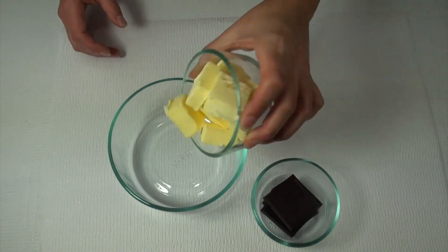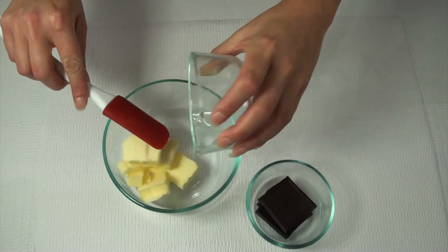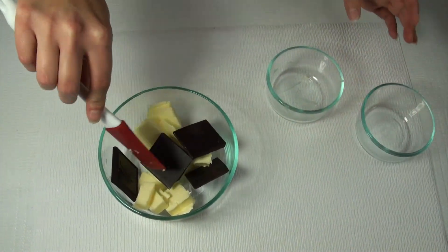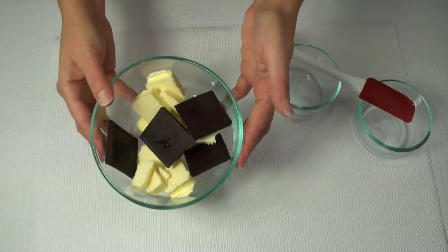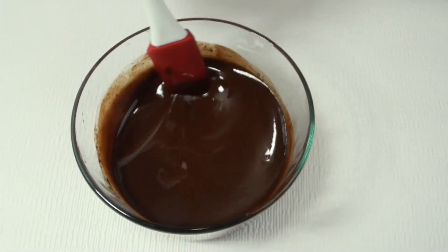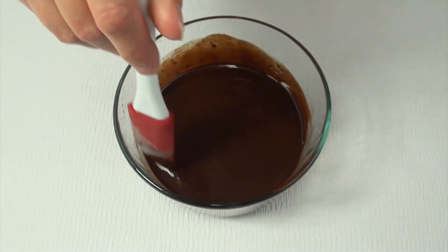To make your peanut butter cookie dough brownies, you want to start by placing a half cup of butter and two one-ounce squares of unsweetened chocolate into a heat-safe bowl and just microwave this for about a minute, minute and a half, until it's completely melted. Check it every 30 seconds or so so you can mix it up and nothing scorches.